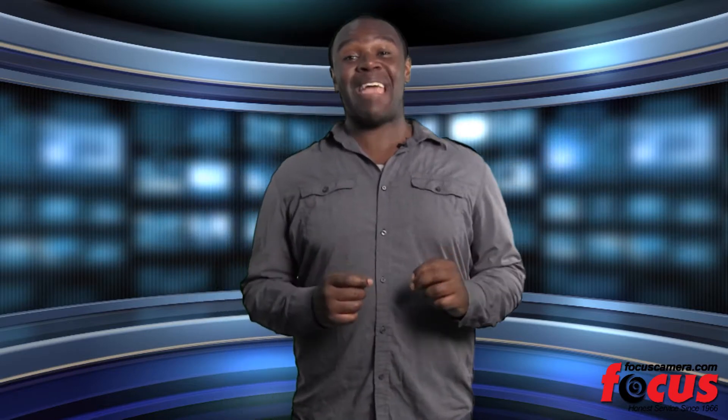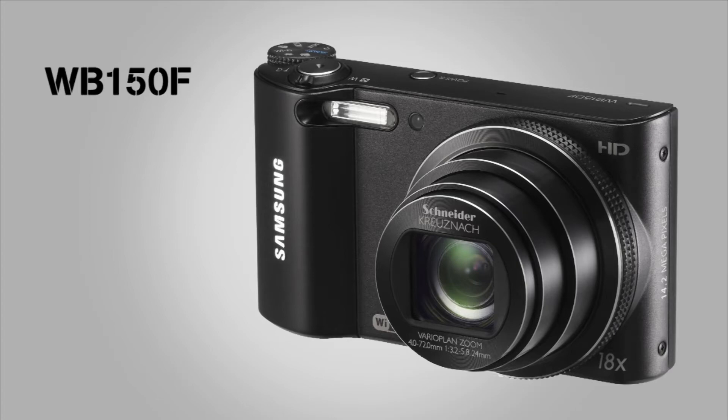Hello and welcome to Focus Camera TV. I'm Jason. Everybody nowadays has a smartphone, but what happens if you have a smart camera to go with it? The Samsung WB150F is one of the new smart cameras, and I'm going to tell you a little bit about why it's so smart.